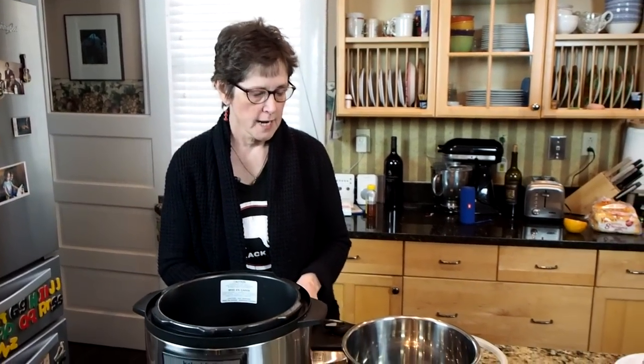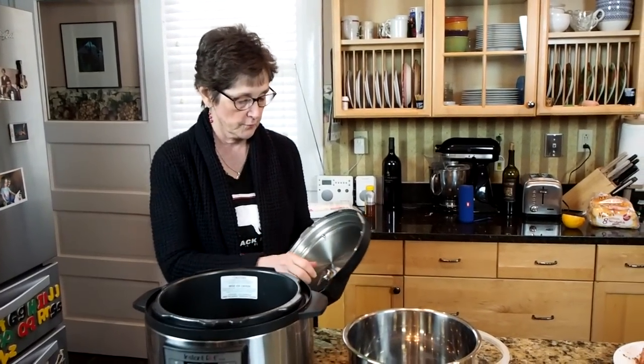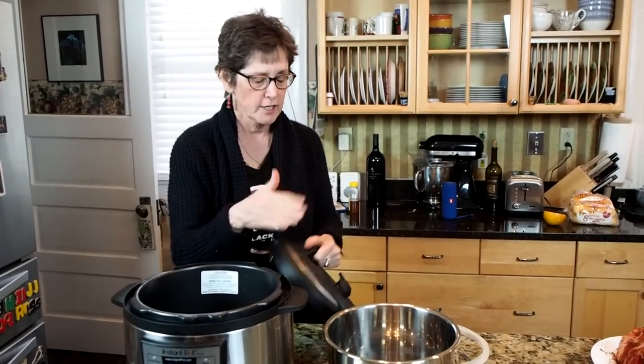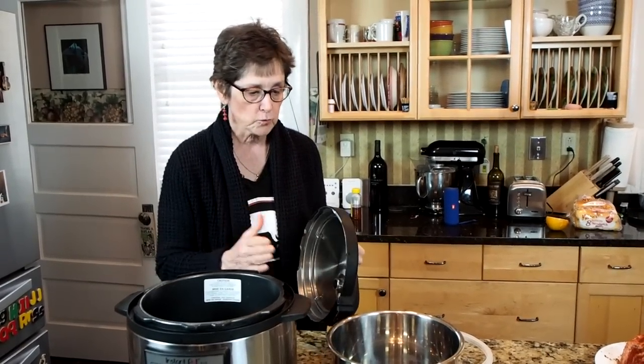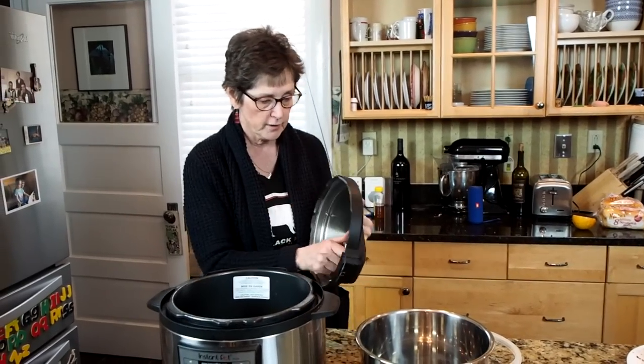Hi, tonight I'm going to cook pulled pork in my Instant Pot. My son is getting an Instant Pot for Christmas. I asked him if he wanted one and he said yes because he wanted to know how to cook pulled pork. This video is really for him, and I know there are a lot of people who are going to be getting Instant Pots this holiday season. So I'm going to explain that it's very, very simple.